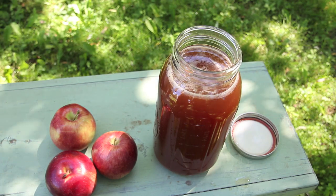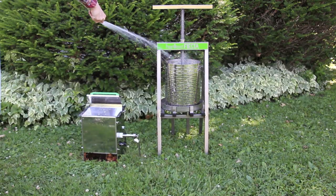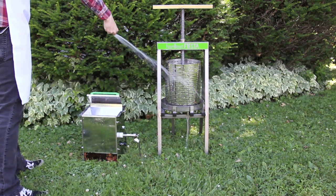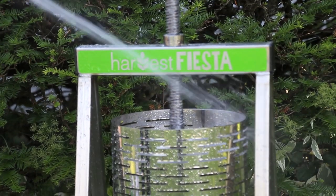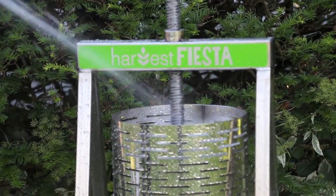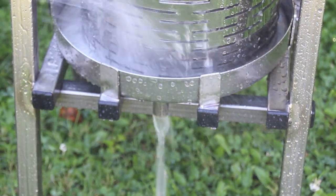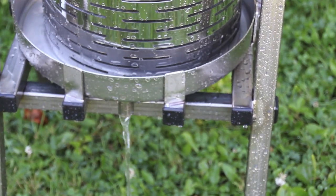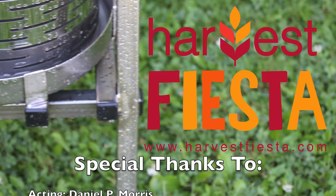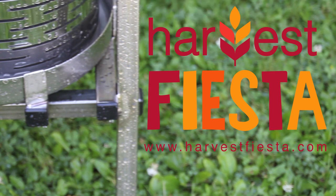Since the press and crusher are made from stainless steel, they'll never rust. Just hose them down and you're done. Make the most of fall, your friends and your fruits, by throwing your neighborhood's first cider-making party. Nothing says celebration like a Harvest Fiesta.